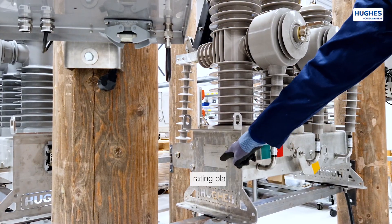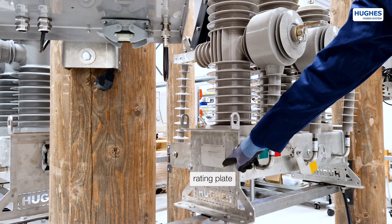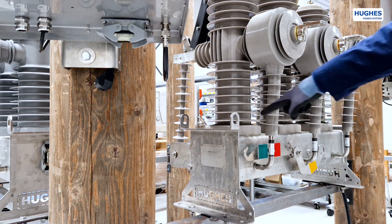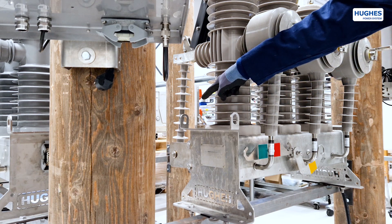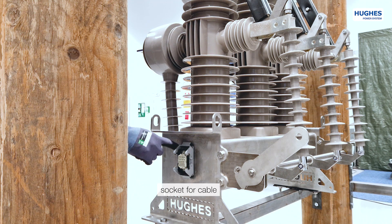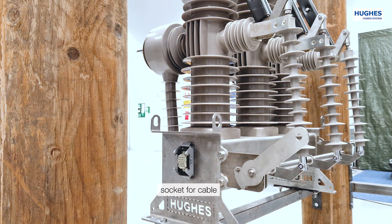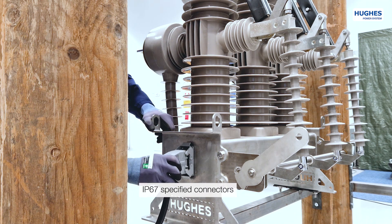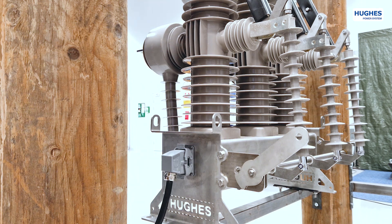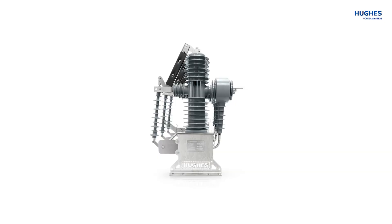On the left side of the frame there is a mandatory rating plate with electrical data. On both ends of the frame there are four lifting lugs for easy transportation and installation. On the right side of the frame there is a socket for the multicore interconnecting cable with IP67 specified industrial connectors. These connectors have a pre-wired SCADA interface providing information about the switch position.